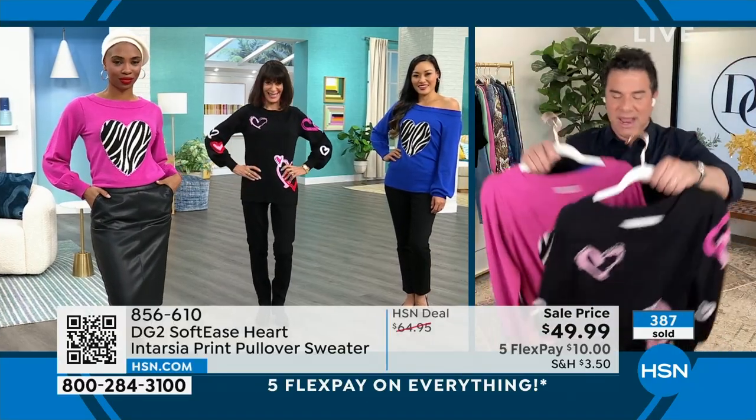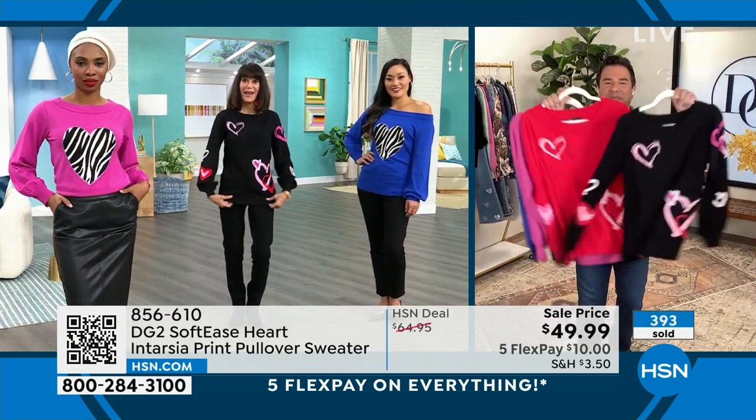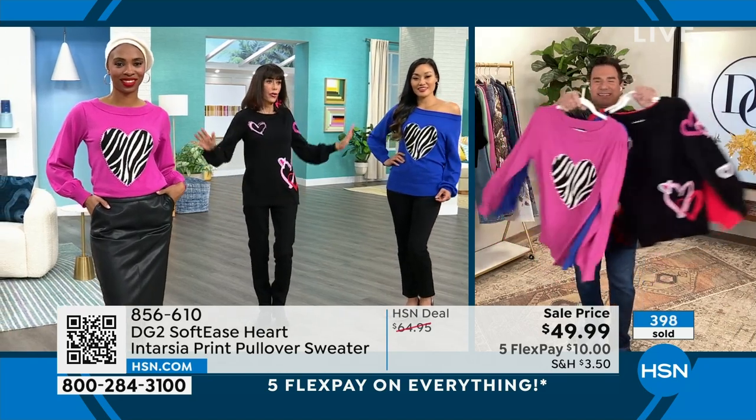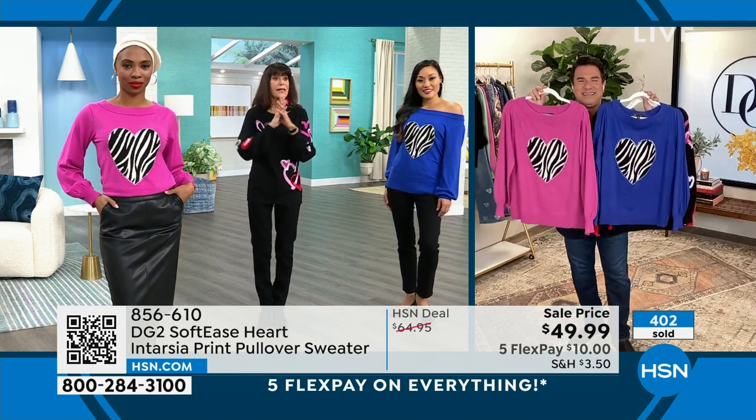Whichever vibe you get, you're not making a mistake. I would get one of each — one of the hearts styles and one of these — a cool little mix. There's just a little ribbing at the bottom, enough to give it beautiful shape. It is flying and I want to give you an update on what we have left.